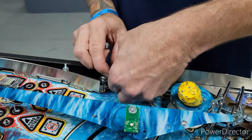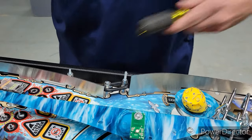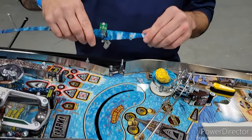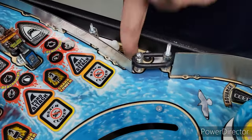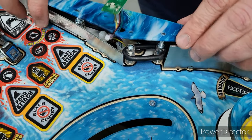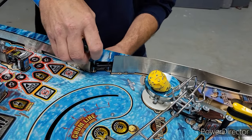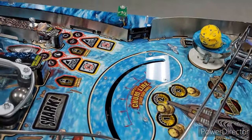Now we have our LED for the lighthouse up and running in its spot. We're going to put this rubber back on. Then when we put this plastic back on, we're going to feed that connector back through this hole — there's only one hole, that's where it goes. That's where the spotlight goes through too. Reach down and pull that connector down through.